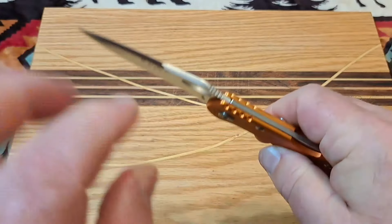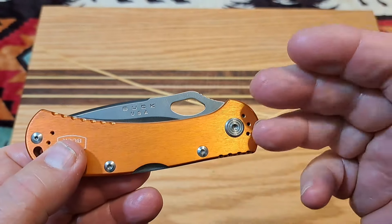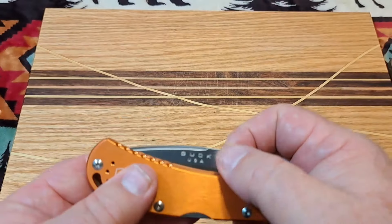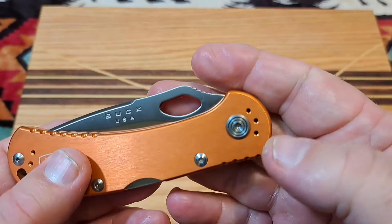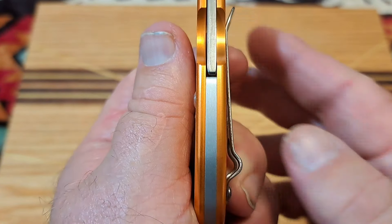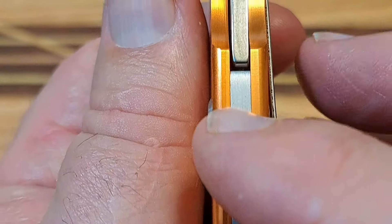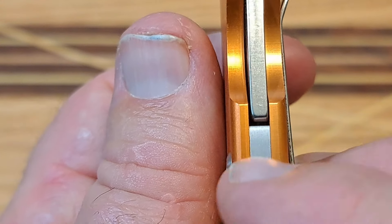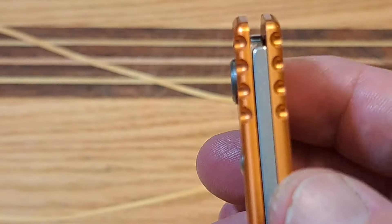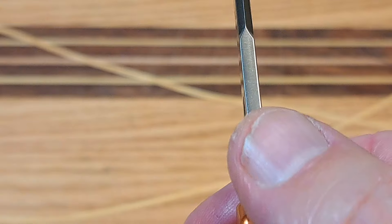Most people were honest and pointed out that they're hard to open — they feel very gritty and very tight. I could hardly open mine when I first got it and had to loosen the pivot. Why was it that tight? When you look at this it's really apparent. This spacer here is a solid 2 millimeters, and you can see how much smaller the lock bar is — it's about 10% smaller, so the lock bar is about 1.8 millimeters.